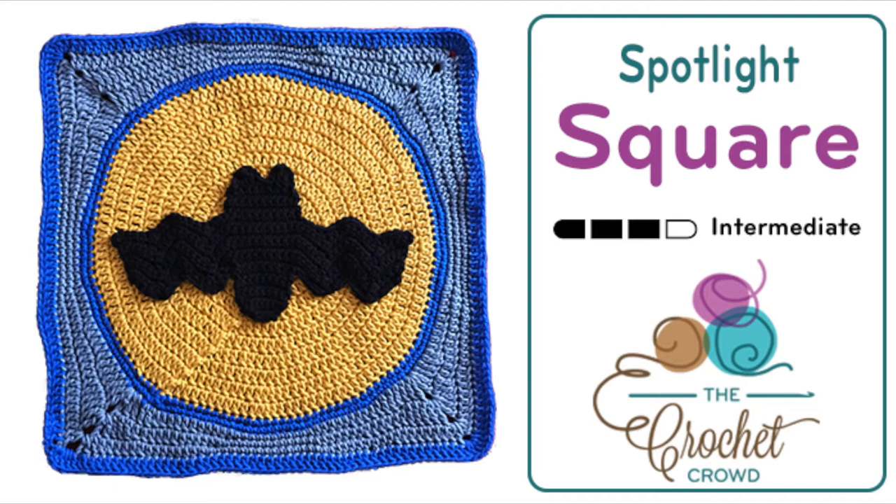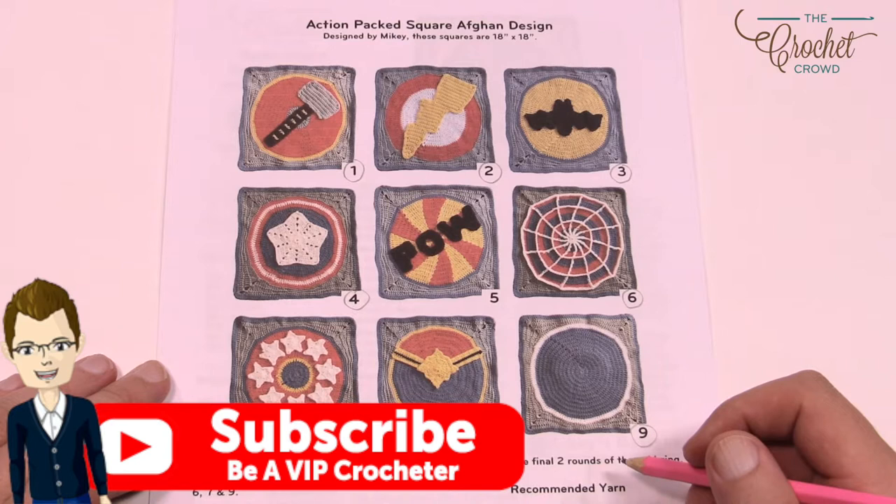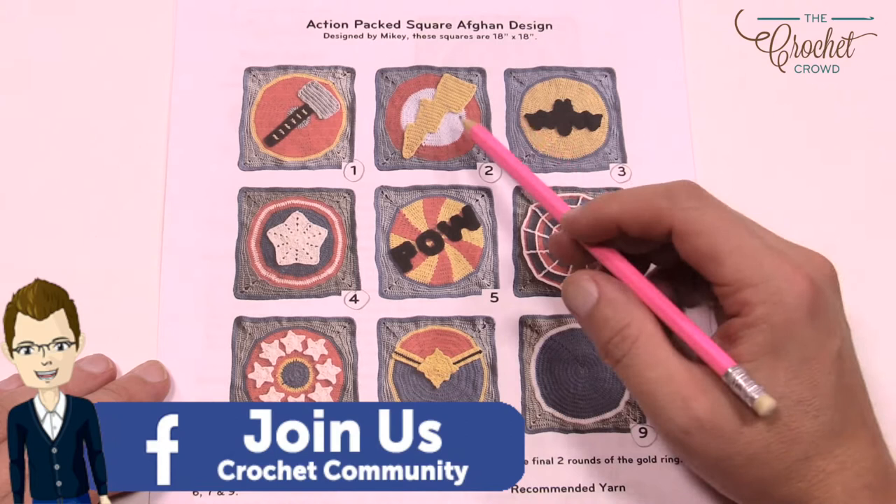Welcome back to The Crochet Crowd. I'm your host Mikey. Today we're going to do the accent packed square afghan design. This is meant for the crochet cruisers for fall 2017 as we work on a Project Linus together to be on board Carnival Magic, the Carnival Cruise Line for the Crochet Cruises. I'm going to show you how to do the basic square you see here, and everything on top has been embellished.